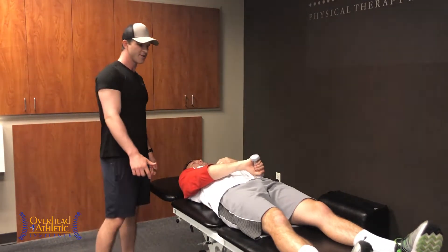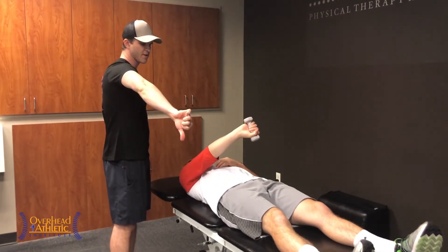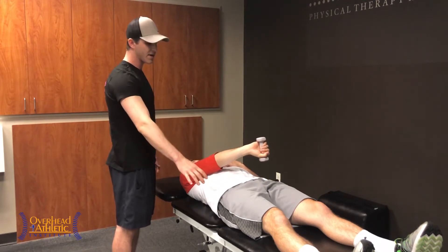How we're going to initiate this exercise is we're going to have Max internally rotate his arm, thumb down, starting up. His arm is going to stay parallel with the ground the whole time.